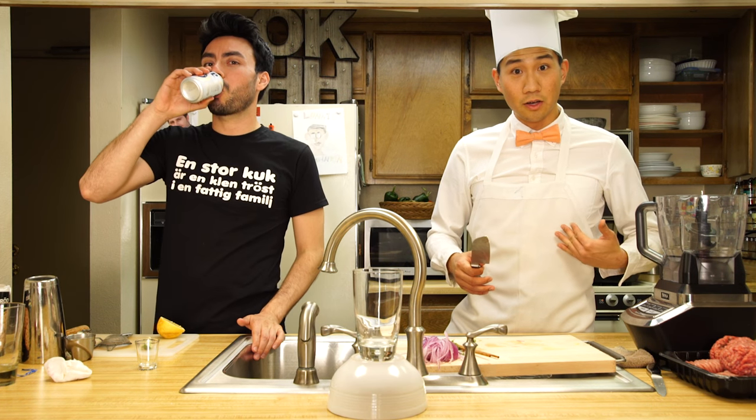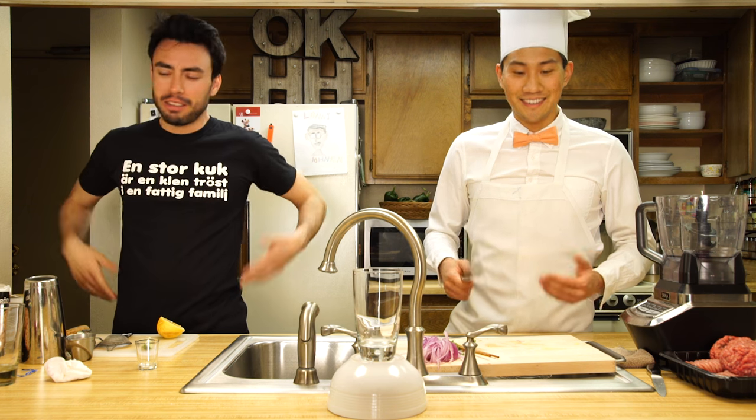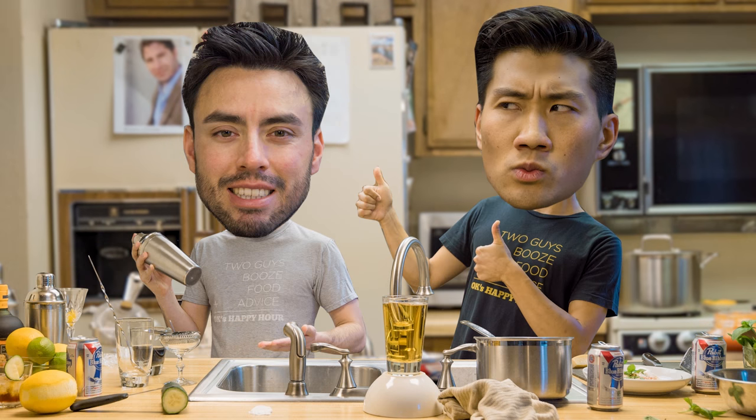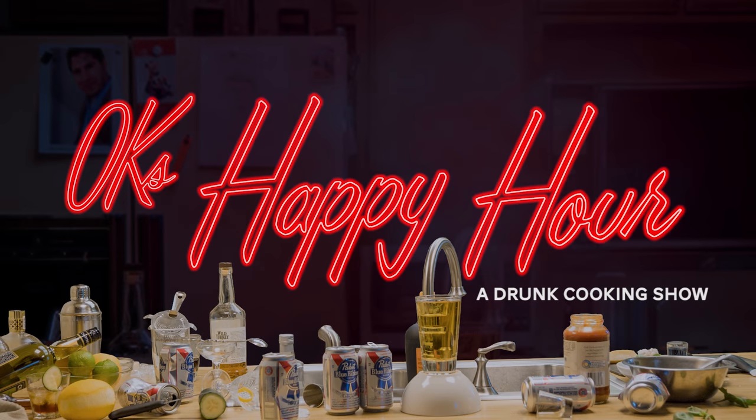Happy hour! Swedish episode! Let's get started! 1, 2, 3, 4 - This is the show where we make drinks and drinks together in the kitchen and we do all sorts of things, drinking and cooking and cooking and drinking. I know what you're thinking, but we're only good friends.